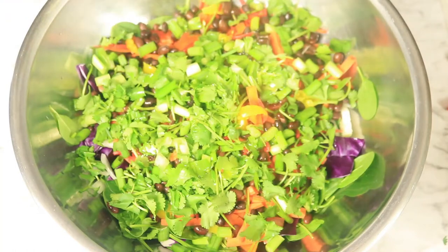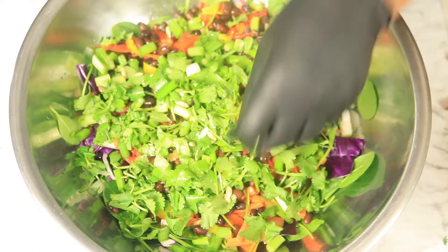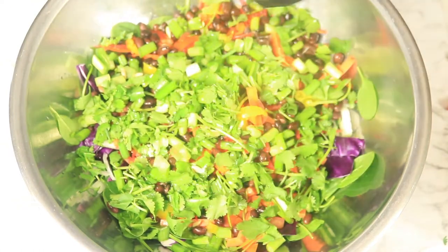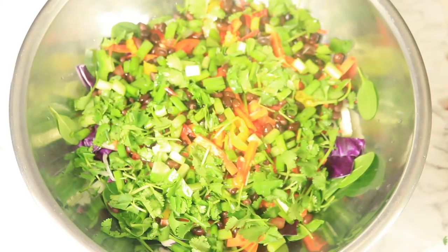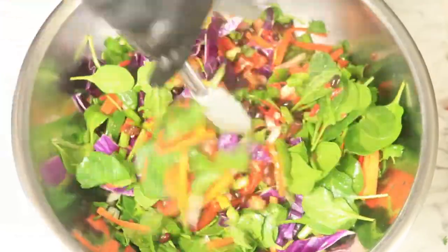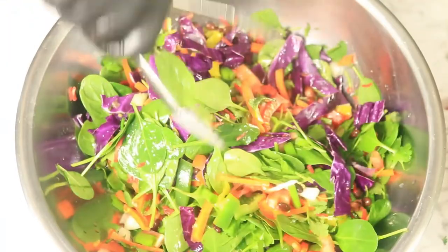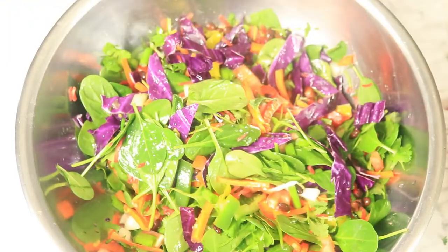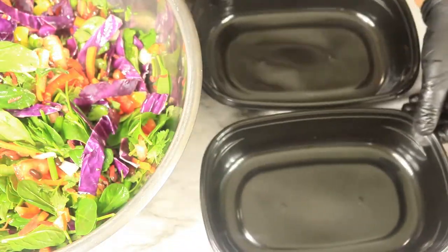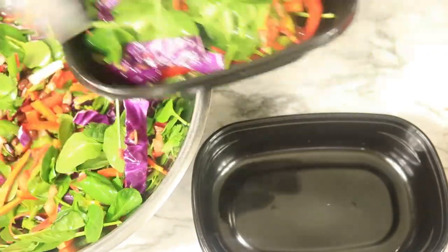To flavor the salad, I'll be using olive oil and lemon juice — removing the seeds right now. Then I'm going to toss the salad to combine all the ingredients, and this will conclude my lunch for the next two days. Transfer your salad to your meal prep bowls, add some salt and pepper or whatever spices you prefer, and then place them in the refrigerator.